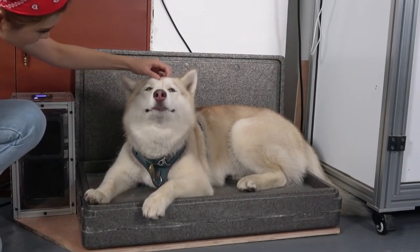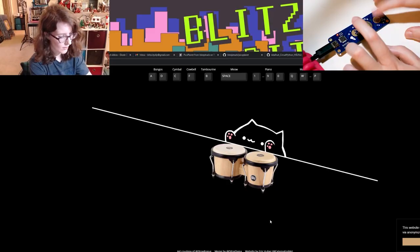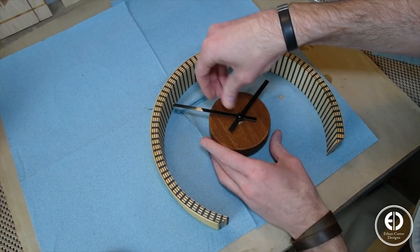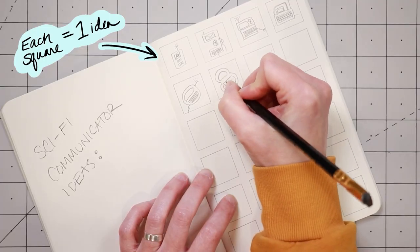This week on Maker Update: a thermoelectric doggy cooler, PicoPlanet plays Bongo Cat, an electric sleigh for Santa, a 3D printed foam cutter, a kerf bent plywood clock, and notebook templates for thumbnail sketching.